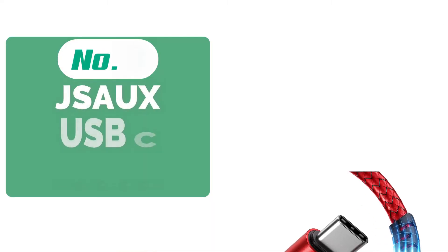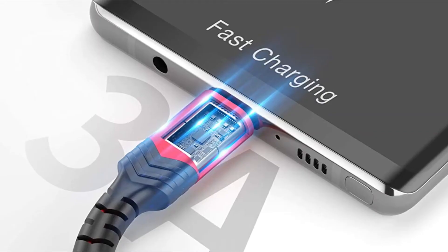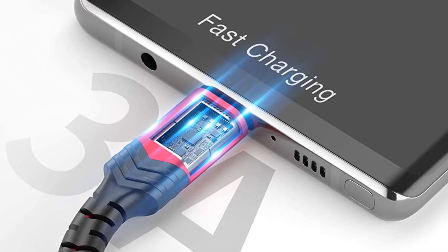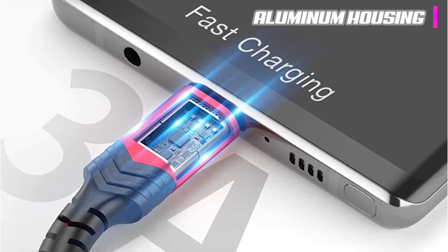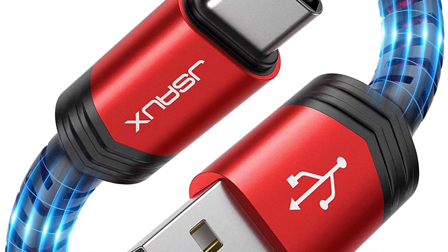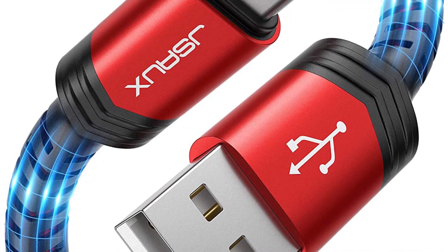At number 3 on our list is the JSAUX USB-C cable. What really makes an optimum USB-C cable? Is it the durability? Is it the stellar speed? Is it the compatibility? On all these counts, the JSAUX USB-C cable cannot be found wanting. In addition to all these qualities, this cable comes at quite a steal, so anyone looking for great bang for their buck is in the right place. The cable is housed in a sturdy aluminum housing that can withstand a whole lot of pressure. There's also the fact that it has a rather lengthy cable, and it can be shortened to any length with the use of accompanying fastening tape.